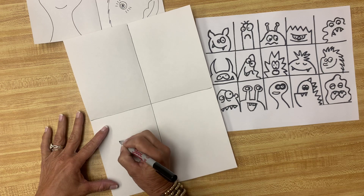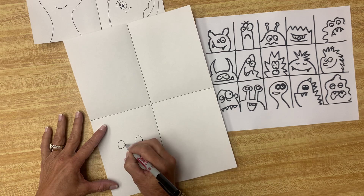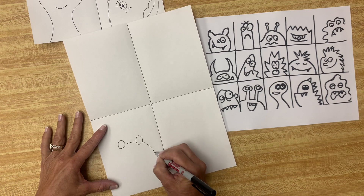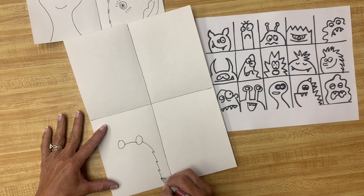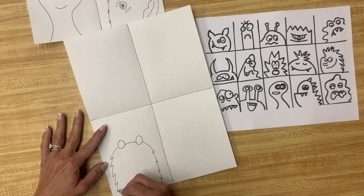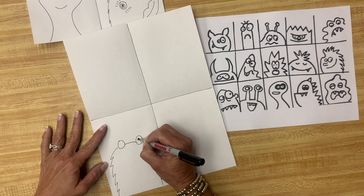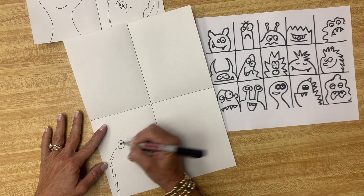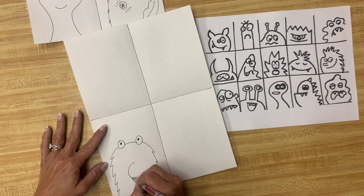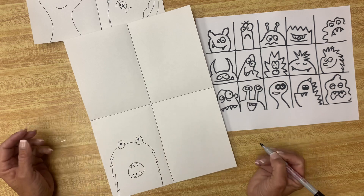I'm going to start with two eyes for this monster and make his eyes like sitting on the top of his head. Your monster can be however you want it to be. This monster is going to have a big mouth and some scary looking teeth. So that's one monster.